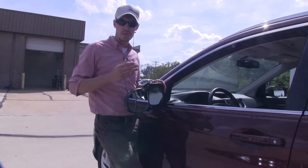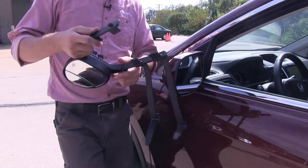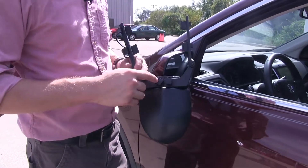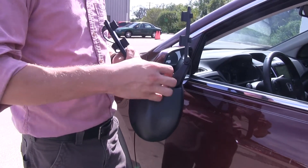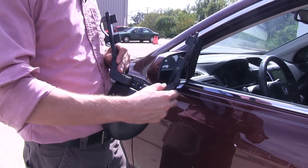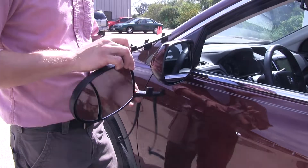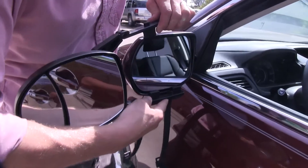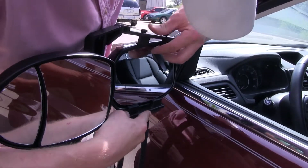Now let's go ahead and show you how easy it is to install. I'm here on the driver's side of my Honda CR-V. To begin our test fit, let's turn our mirror over and turn our attention to the two knobs. Start by loosening them up — that's going to allow us to extend our arms out so we can easily fit it around our factory mirror. Let's turn it back over and set it in place, allowing the arms to adjust out as needed.